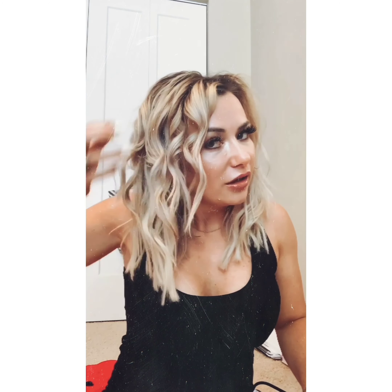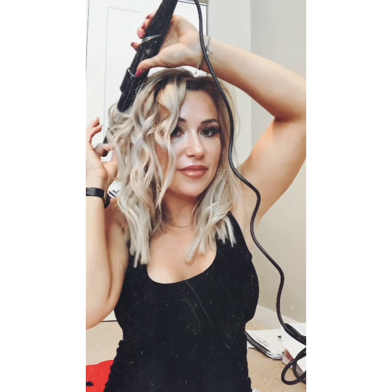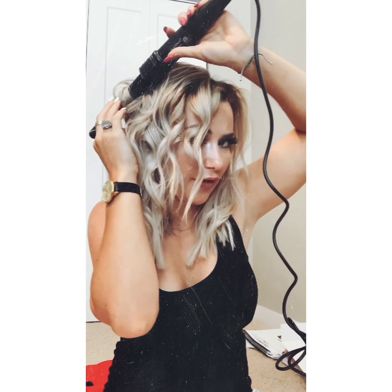The reason I'm not sectioning my hair off is because if I have even sections it's not going to look as undone as I want it to — it'll look more uniform. So that's why I'm grabbing pieces that I just feel need to be curled, so it looks a lot more natural.